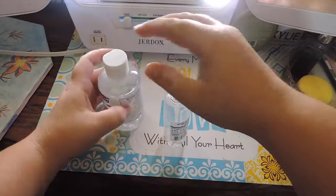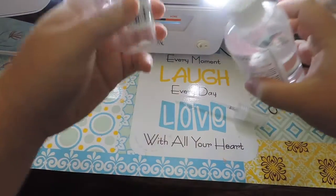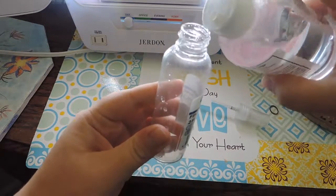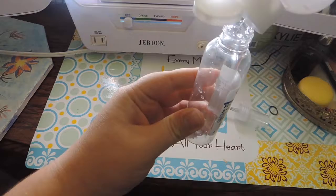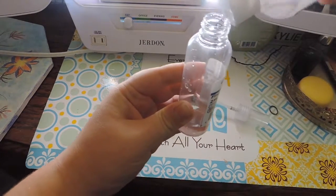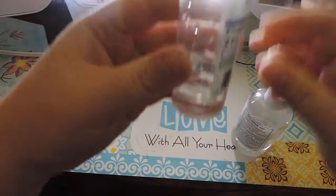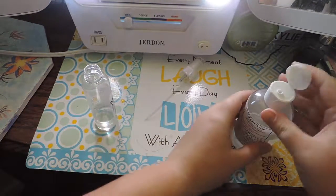We're just going to open up the spray bottle and put a few drops of glycerin into the bottle first. You kind of just have to squeeze it in there. I don't know the exact amount I put in, but I'm showing you now — that's just how much I put in.